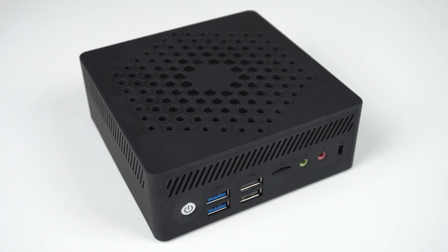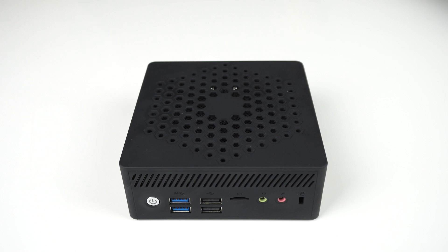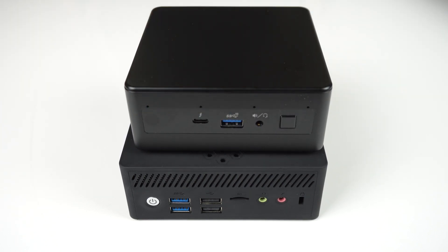Silent computing is the future, but it's still a long way off from becoming mainstream. Today we have a silent fanless mini PC that doesn't break the bank, and is still around the size of a regular Intel NUC.